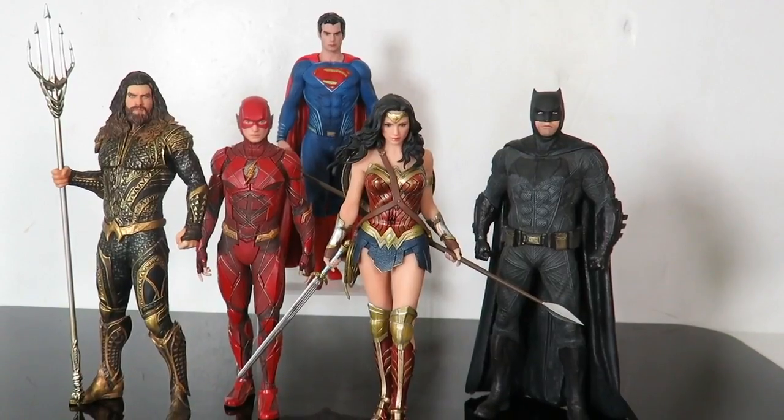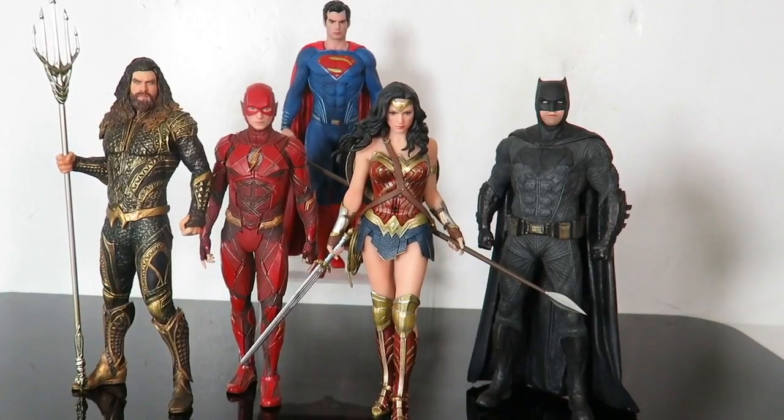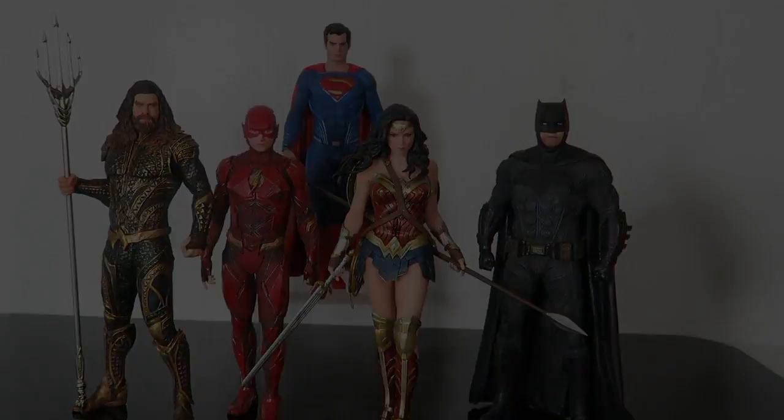Again, love this set. Kotobukiya is really killing it, guys. Let me know what you guys think about the figures. Give the video a thumbs up, subscribe if you guys haven't, and we'll see you guys soon.